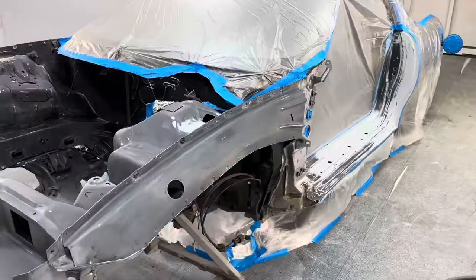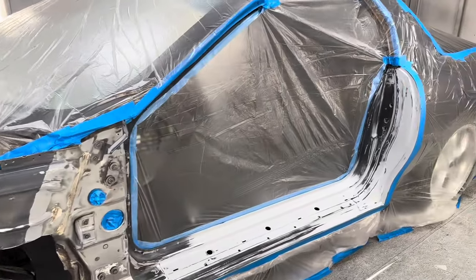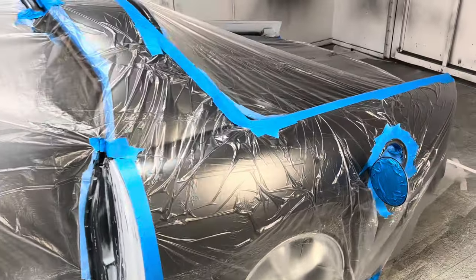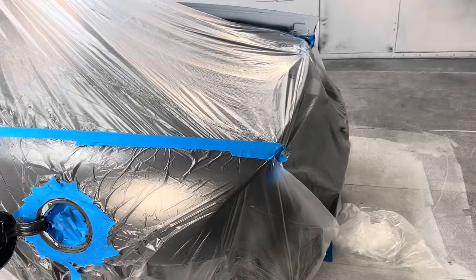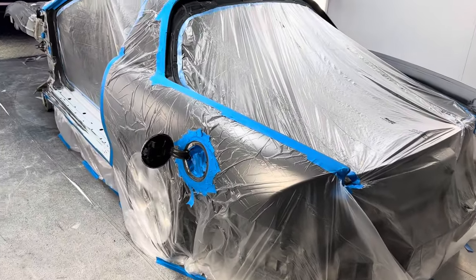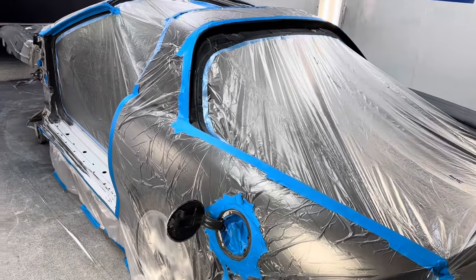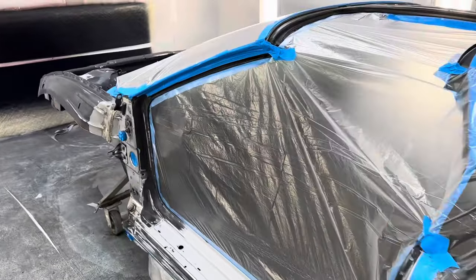We're getting ready to paint the engine bay and the jams. We painted a batch of the loose parts and today we jammed them. This is a candy base coat color, which you more or less treat like a candy the way we're going to do it. We're jamming the car, then we're going to bolt it together and paint the outside once it's all together.